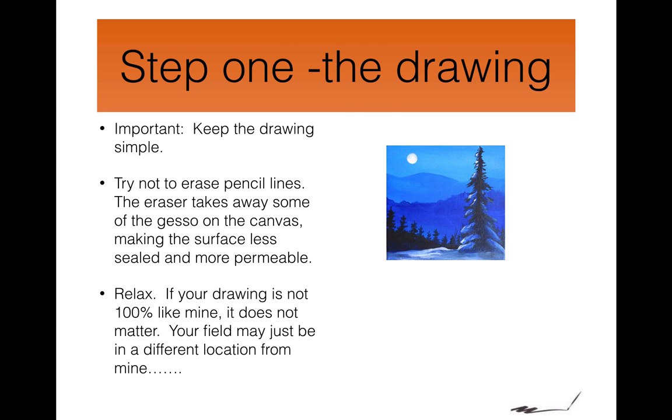But most important of all, relax. If your drawing is not 100% like mine, that's not important. You're probably looking at a different tree in a different field.